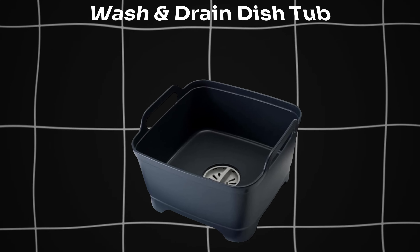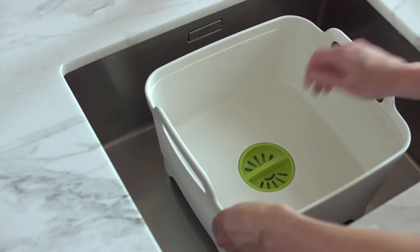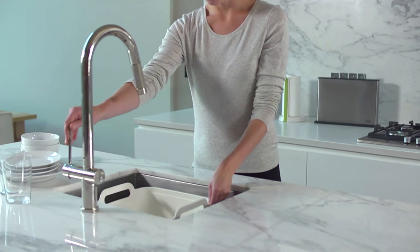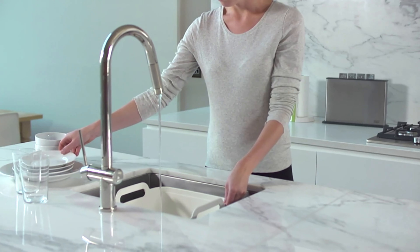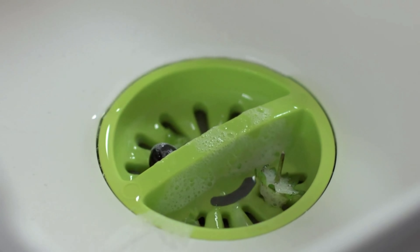Next one is the Wash and Drain Dish Tub. Simplify dishwashing with Joseph Joseph Wash and Drain Dish Tub. Featuring an integrated plug and strainer, draining is effortless. Lightweight and portable. Perfect for home, RVs, or camping.